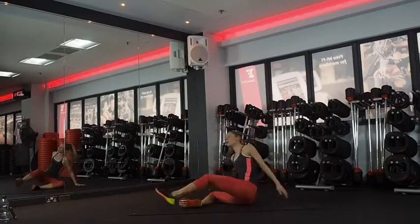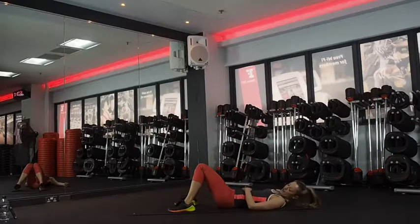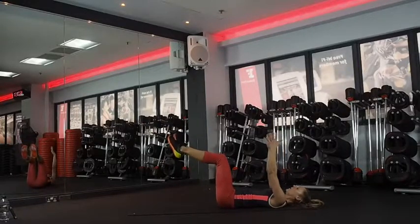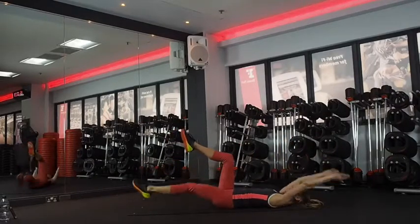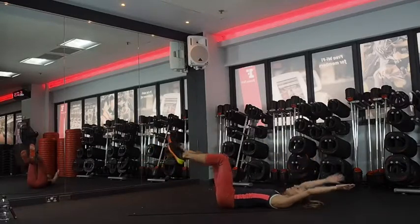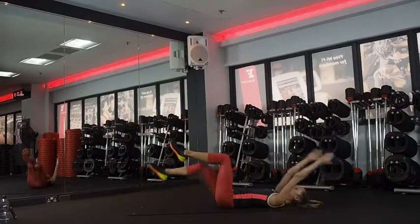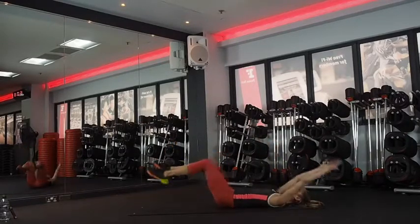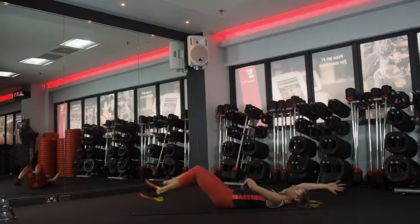Dead bug — lying on your back. 15 seconds rest. Core muscles nice and tight. Don't want to feel it in your back. Three, two, one — and go. Pulling in your core muscles as much as you can. So it's either opposite arm and leg, or you can go for the double — arms and legs at the same time. Make sure you keep your lower back imprinted. Use the exhale to pull your muscles in tighter. Ten seconds.